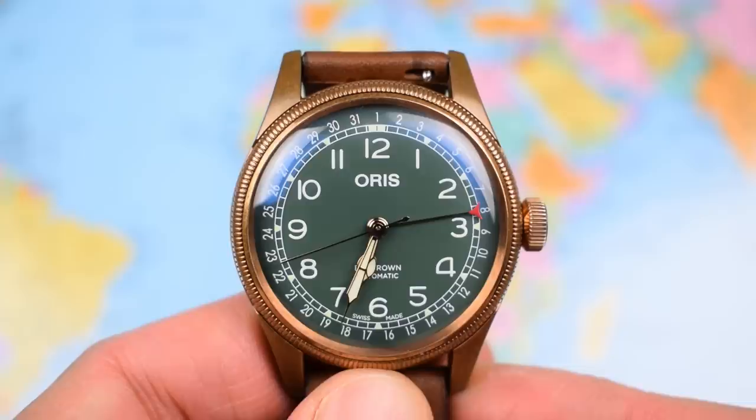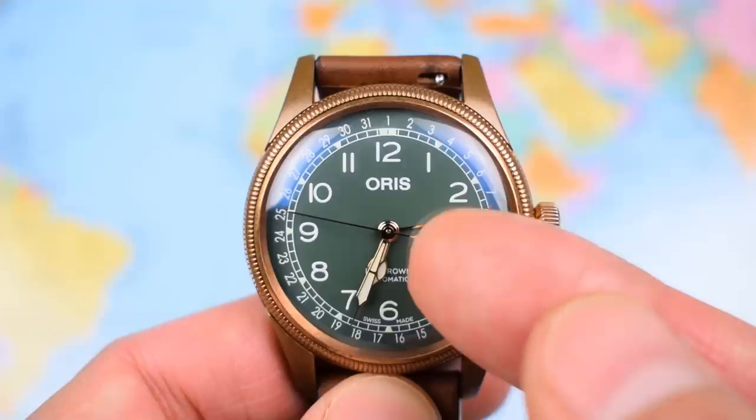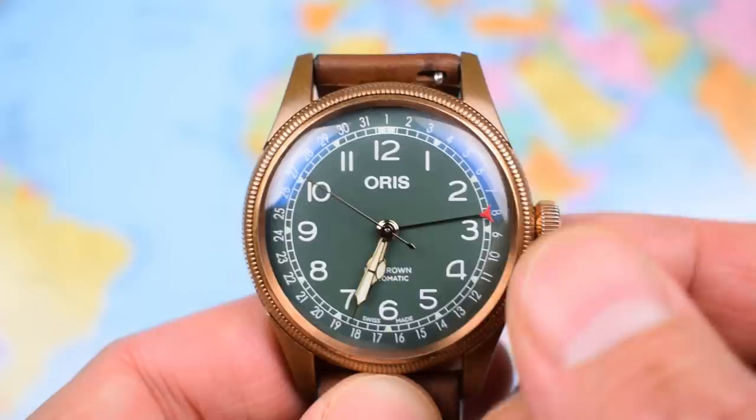This one especially — the rest have been running about plus five to plus seven very consistently. This one coming in just about bang on — that's a great result. And it adjusts just as you would expect a standard three-hand plus date. Effectively, it's just like having the date wheel sitting above the dial rather than underneath it.